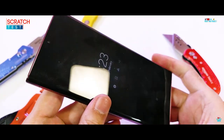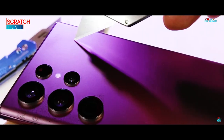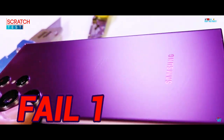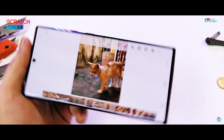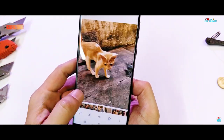Absolutely spotless on the camera unit lenses and on the dynamic AMOLED display, and as expected, the frosted Victus Plus glass fails again — permanent marks which are more prominent and visible this time. Next, on to the bend test for the structural integrity and build quality of the device.